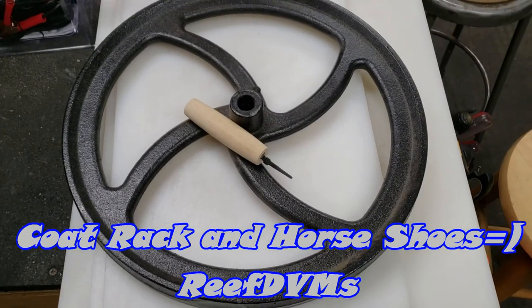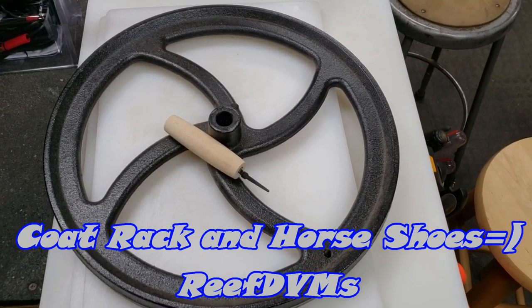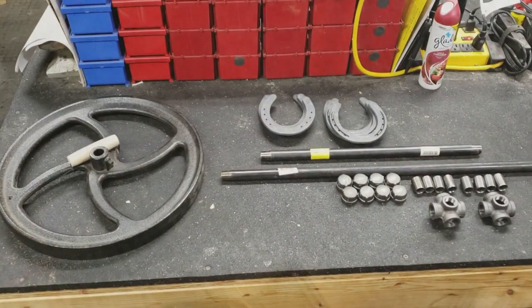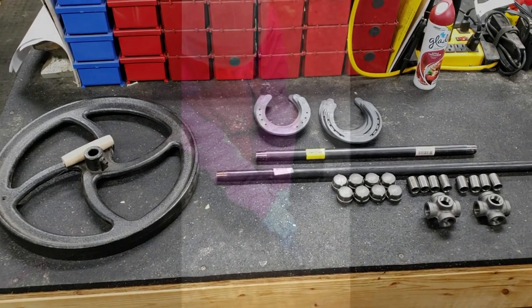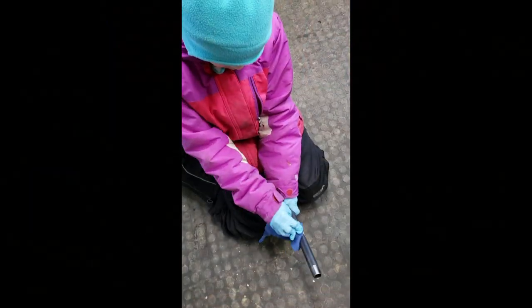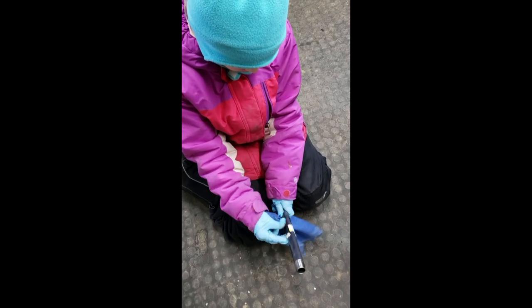Reef DVM here, coming at you with the use of some extra parts around the farm, starting with a flywheel we had from one of the apple presses. We took the flywheel, a bunch of horseshoes, bought two pieces of pipe and some ends for some steel pipe, and just tried to recycle the new stuff in with the old stuff and make it into something we could work with.